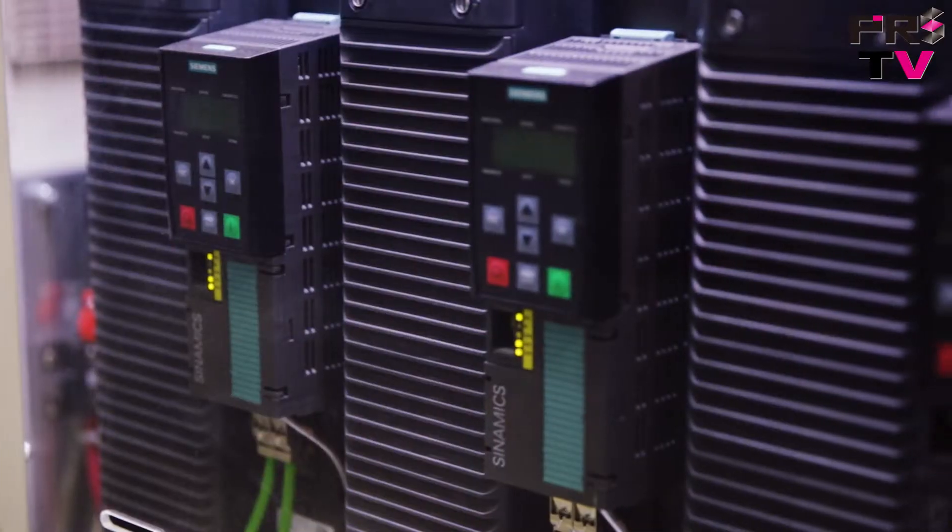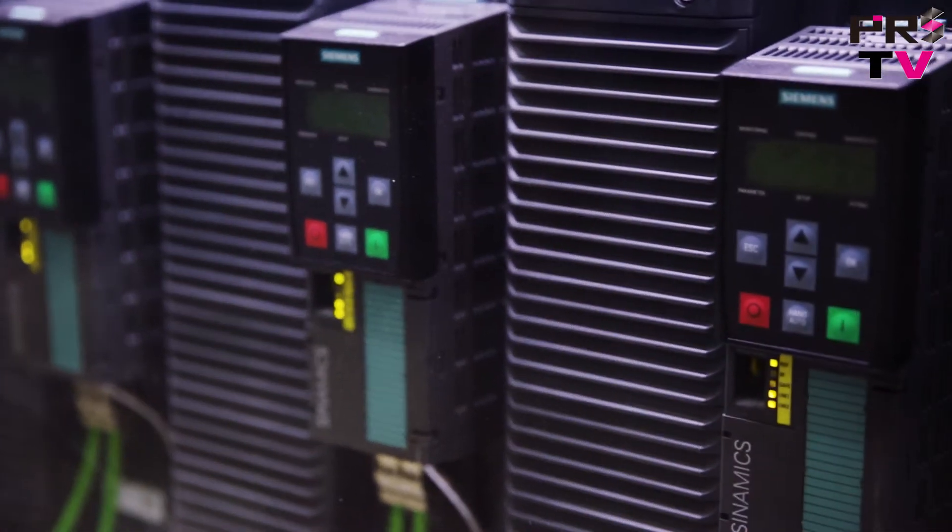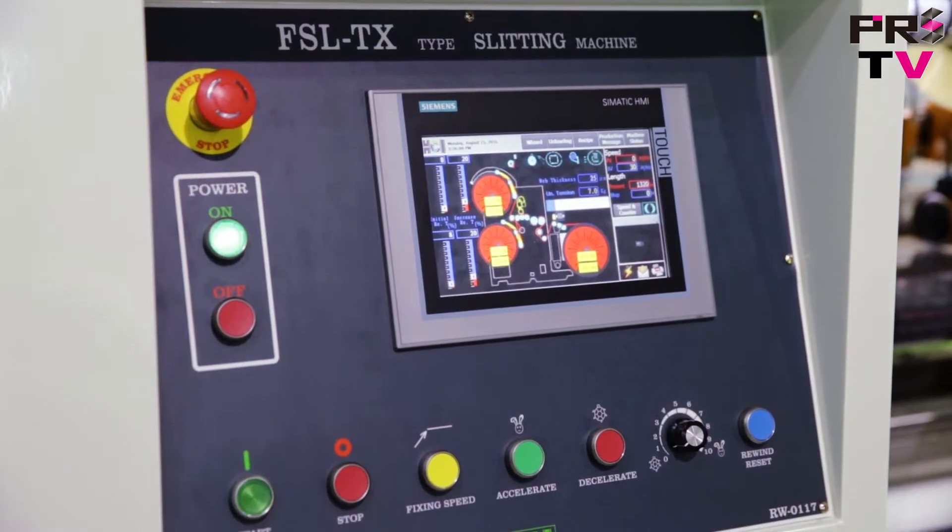All of the motors, the controllers, and everything in the machine are all Siemens. And here we can see the Cymatic HMI.